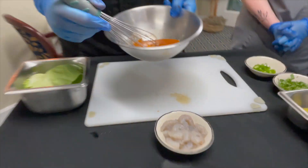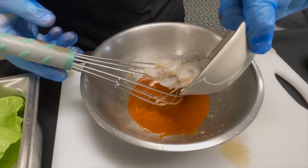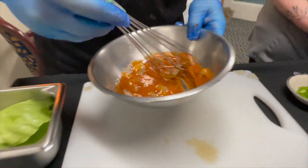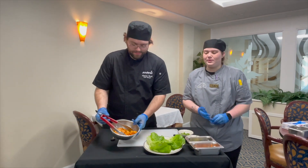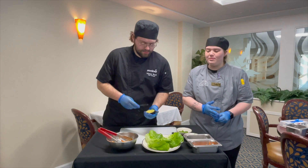Now that we have all that mixed together, that's a nice marinade. Then we take our shrimp, throw them in there and just kind of mix all that together, and then we go and cook them in a pan. Now that our shrimp is cooked we're going to start assembling it. We've cooked it for about 10 minutes on a medium heat.